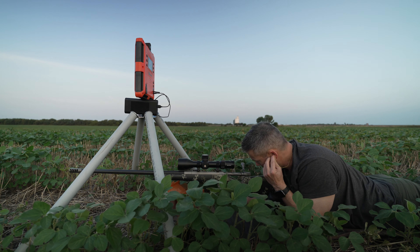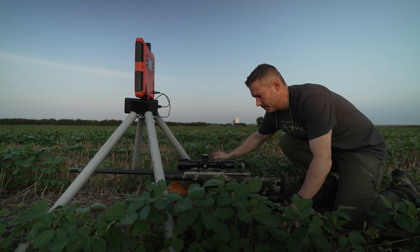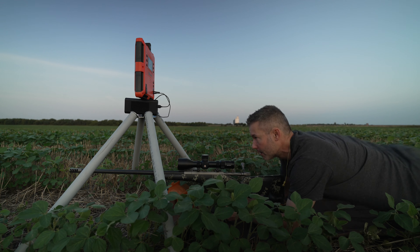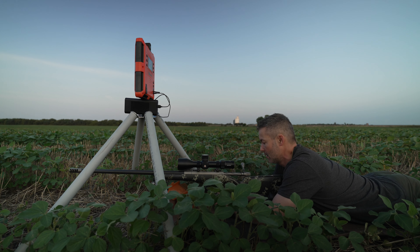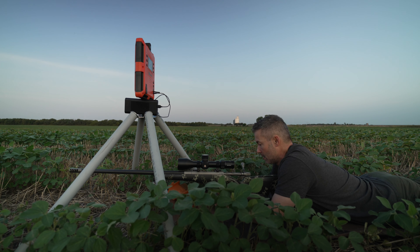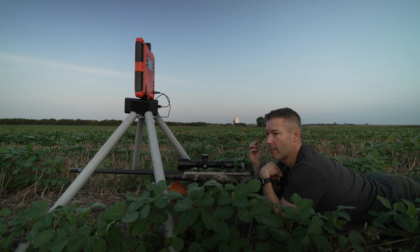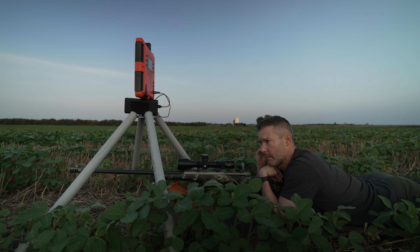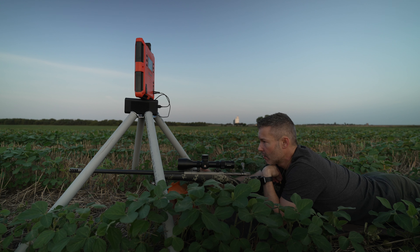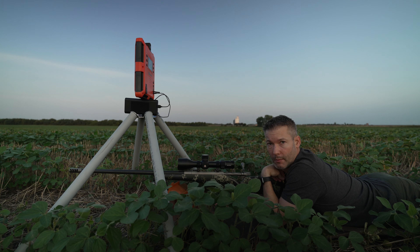Let's go down and mark the target. The vertical was perfect — we're a click or two to the left. I'm not going to make a windage adjustment. We're just going to fire two more shots, see where they impact versus that cold bore, and I'll make a decision. The vertical is perfect, and as long as it'll group with decent vertical today, I'm going to call it good.